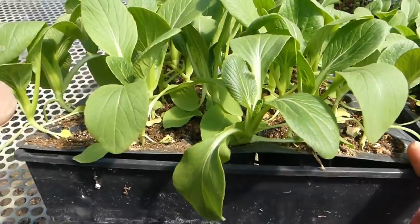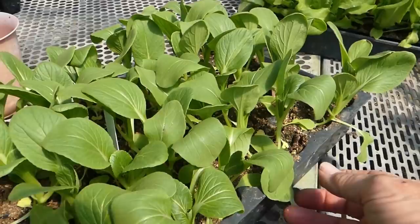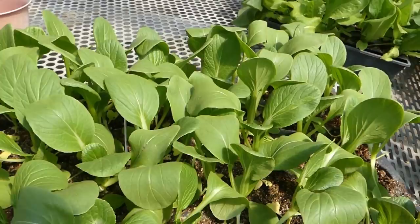This is a tray of bok choy, and you can see by that plant right there that they're getting a little bit wilty, so it's definitely time to water those.